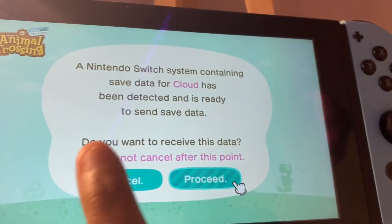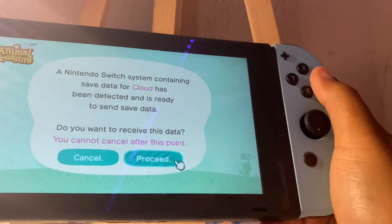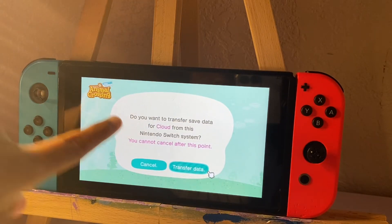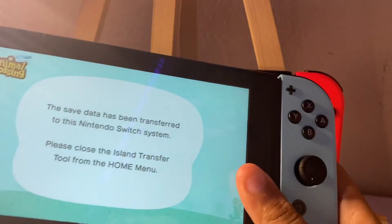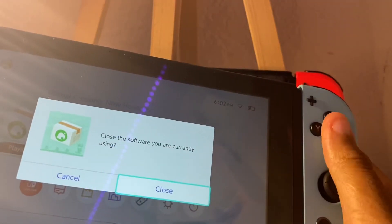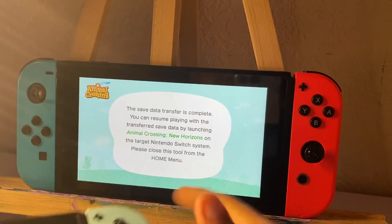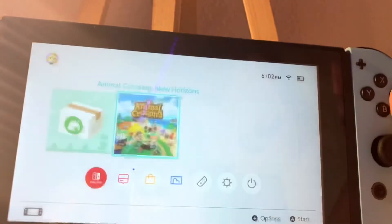Now my new Switch says the Nintendo Switch has been located. Save data from Cloud — yes, I'm going to proceed. That's my island name. It says System Nickname: Ariana Switch. That's fine, so I'm going to press Continue and transfer data from here to my new one. Okay, that's finished on the old Switch transferring. Now you can close it, press Home, and open Animal Crossing.